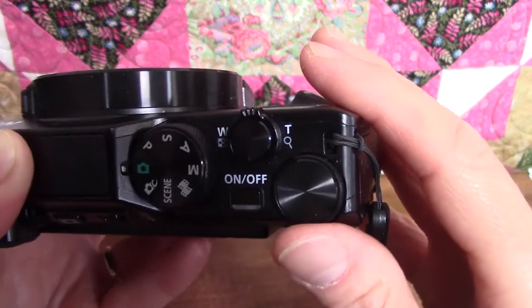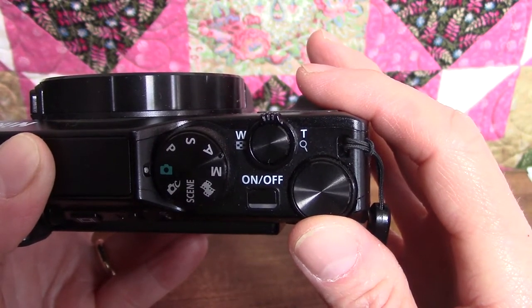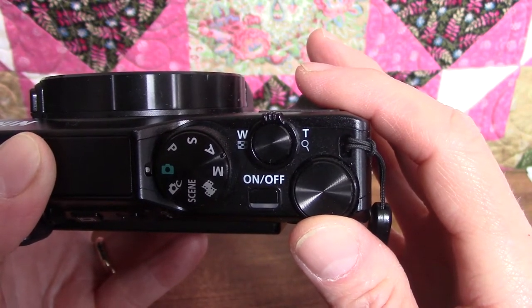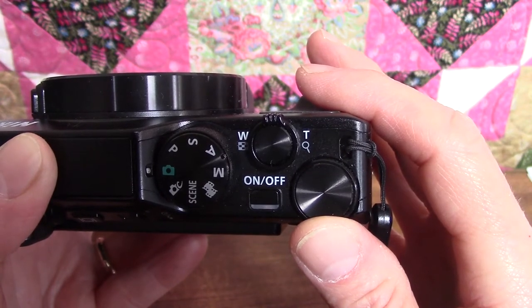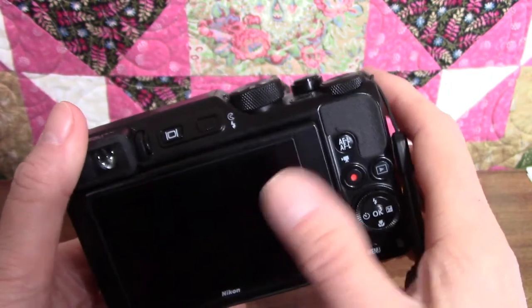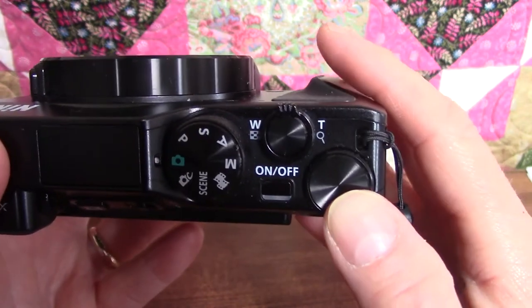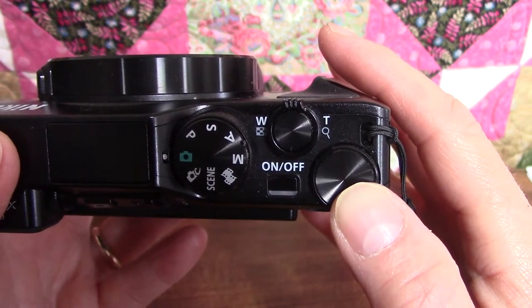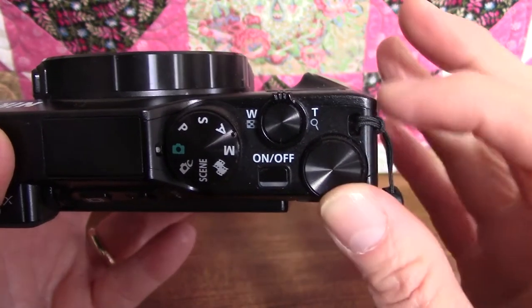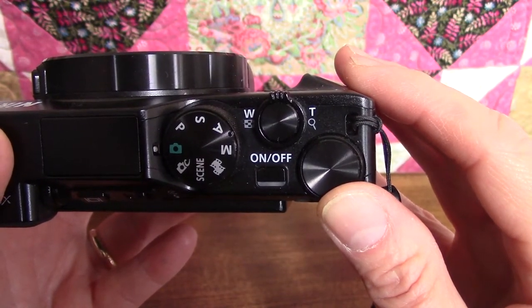Below the W is a little checkerboard icon, because you also use this lever when you're in playback mode to display your images on the monitor — the screen on the back of the camera — as thumbnails rather than having to scroll through each one at a time. And under the T there's a little magnifying glass, because you also use it to zoom in on your images during playback.